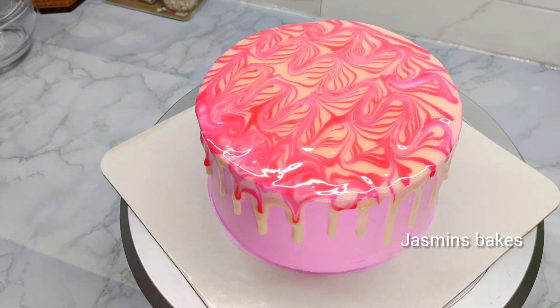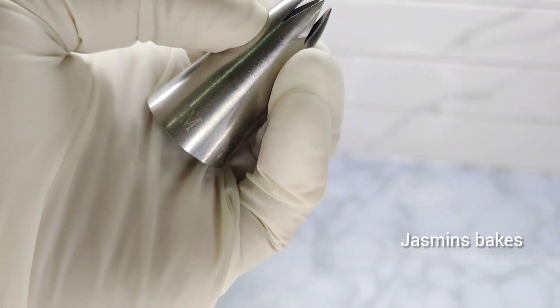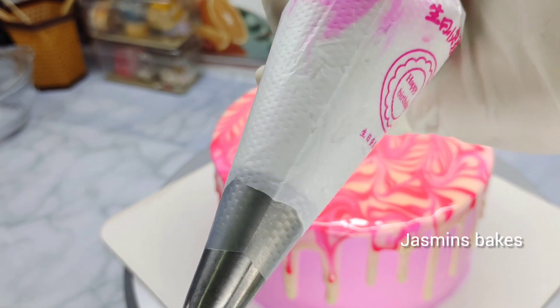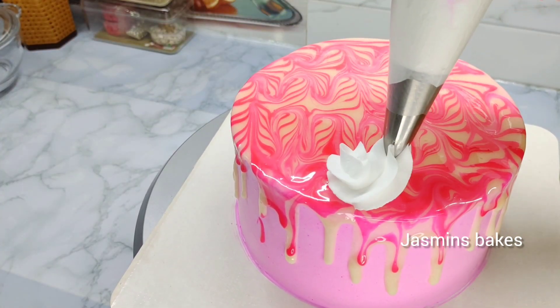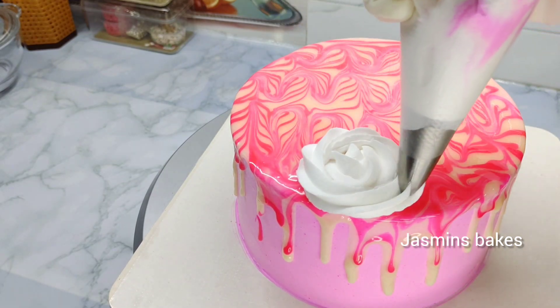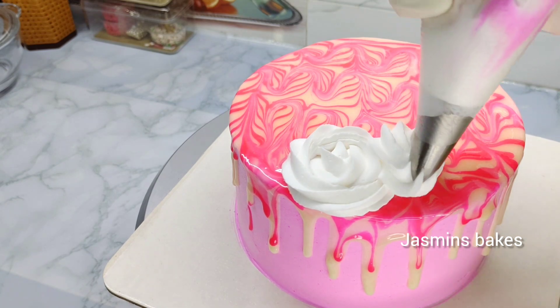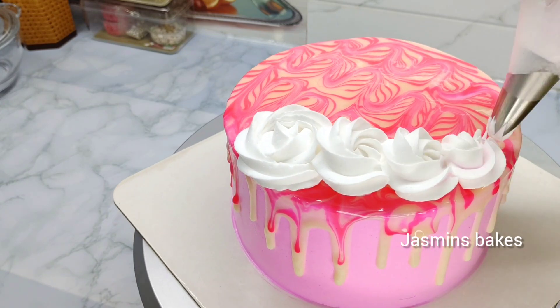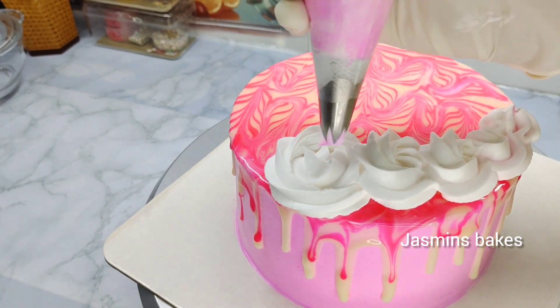Now we can use nozzle decoration. You can use one nozzle tip, or a 2D tip. You can use white and pink cream, or a mix of white and pink cream. Now I will use the flower — let's do this in a small way. We will also use the same nozzle on the top of the flower.